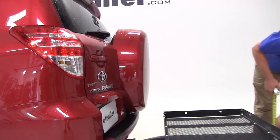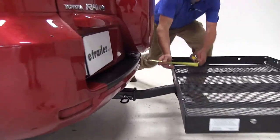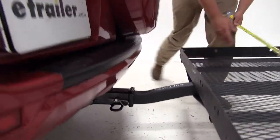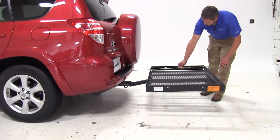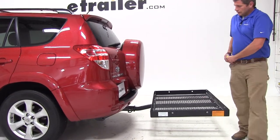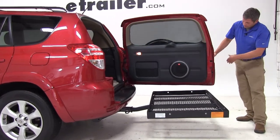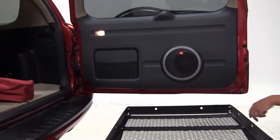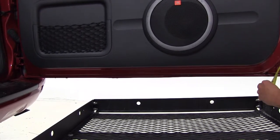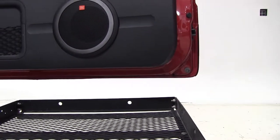The carrier is going to offer us about 11 and a half inches of ground clearance. The closest point of the carrier to the back of our vehicle is right here — that's right at 9 inches. Overall, we've added about 40 and a half inches to the length of our RAV4. As you can see, this has a full swinging rear door, and as we open it, we've got plenty of clearance over our rack — about 5 inches from the top of our rack to the bottom edge of our door.